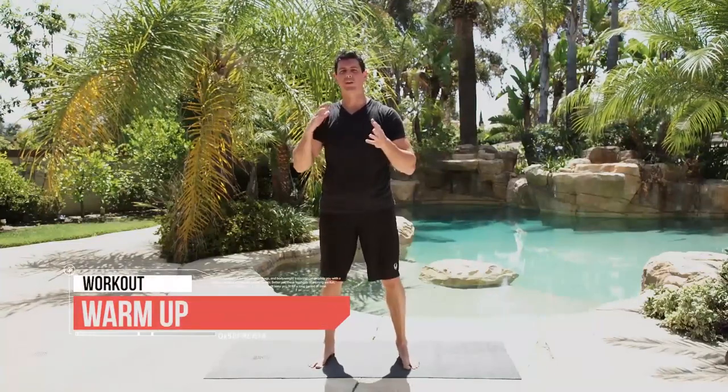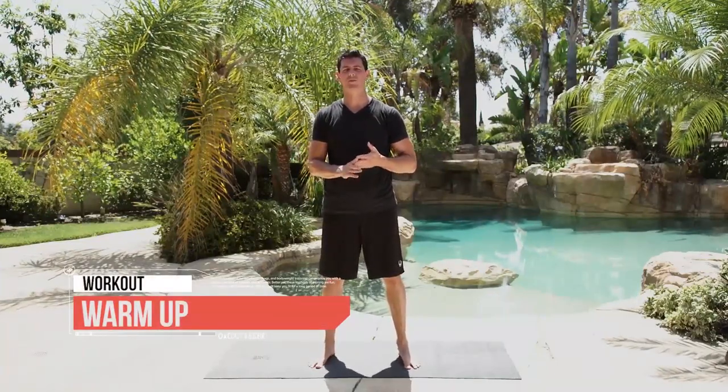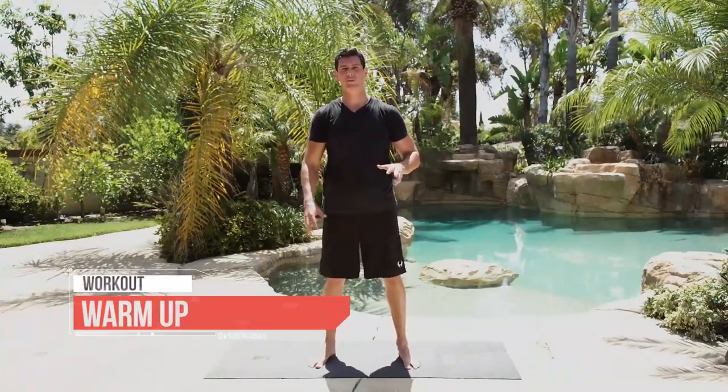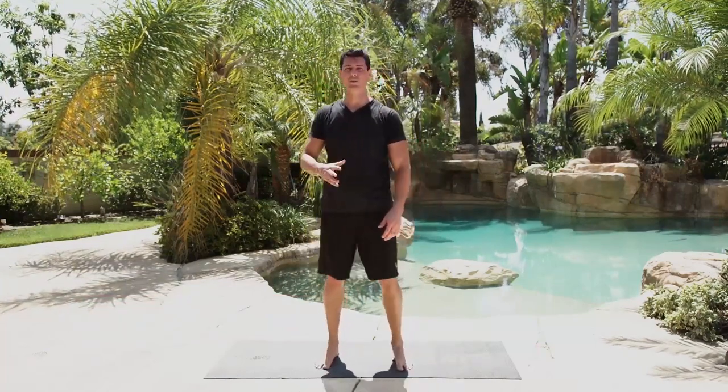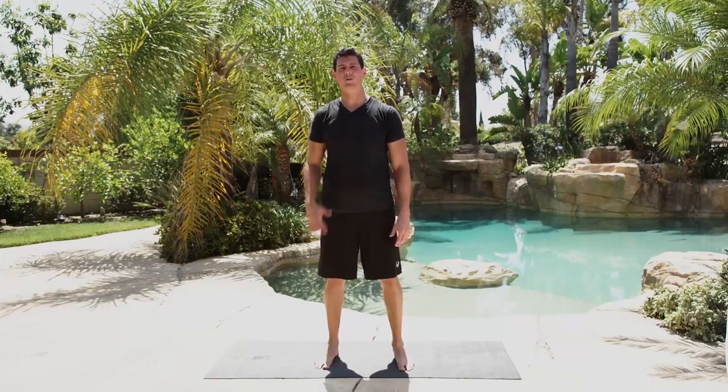Time for the warm-up. With a lot of the drills we're going to be doing in the DVD, we're actually going to be using full body movements. With our warm-up, we're actually going to try to isolate our joints and do some joint mobility work. We're going to start at our neck and go all the way down to our ankles.